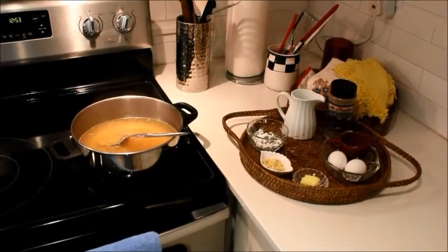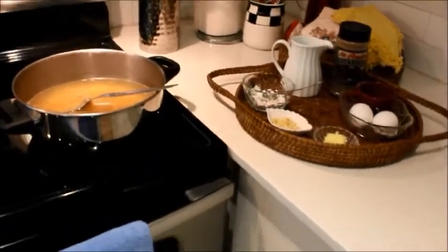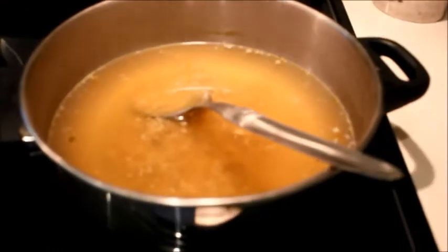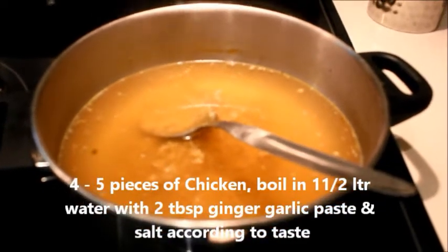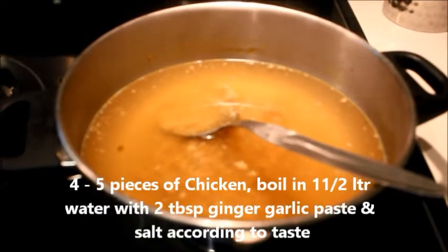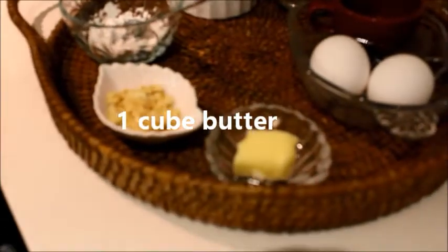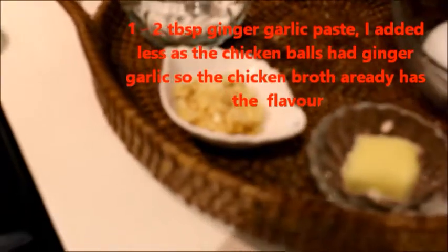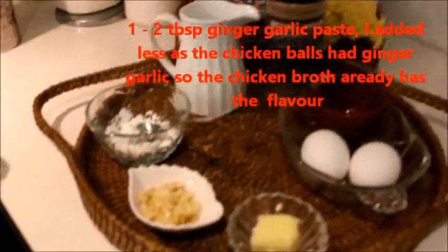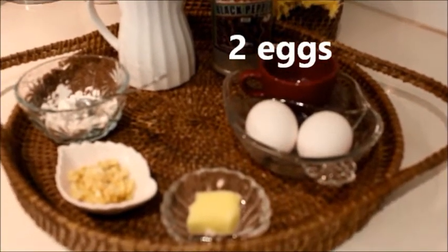Hi, welcome to my channel Flavors from Devi's Kitchen. Today I'm going to share a very simple, easy, and delicious soup recipe. Here I have about one and a half liters of chicken stock — I had made some meatballs and I'm using the same water from boiling meatballs to make the soup. The ingredients are: one cube butter, salt according to taste, one and a half tablespoon corn flour, one tablespoon ginger garlic paste, black pepper, and two eggs.